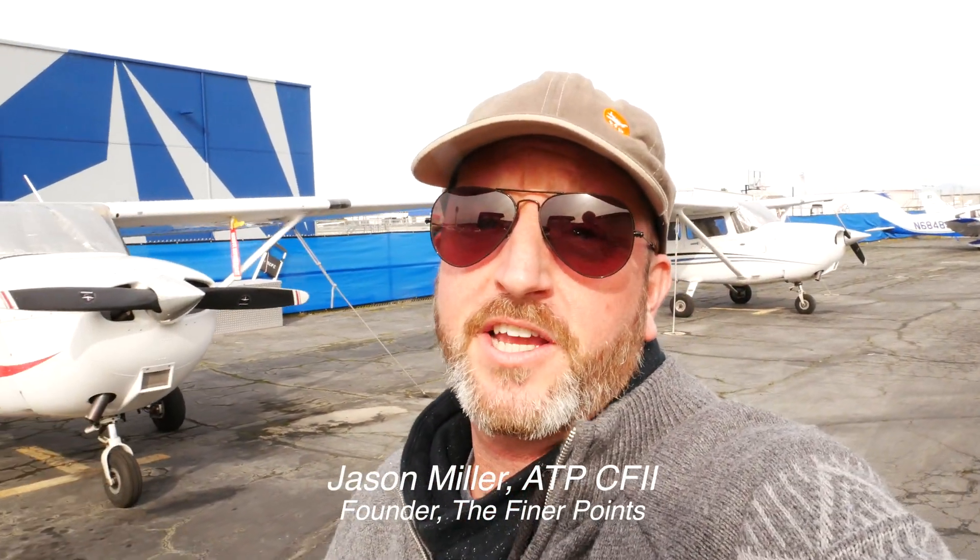So I decided to ask one of those smarter, more talented, more experienced pilots than myself — and that's none other than Jason Miller, top CFI and founder of the Finer Points podcast, and also the purveyor of some of the greatest flying experiences in the world. Here's what Jason had to say.